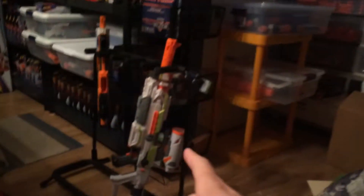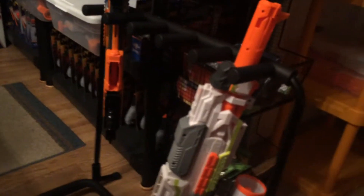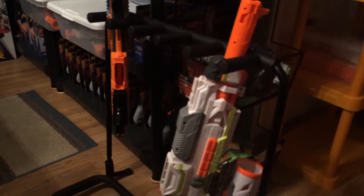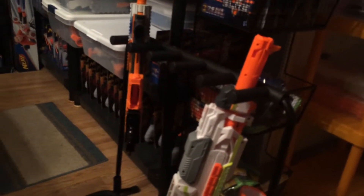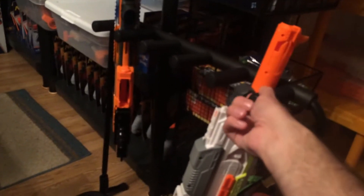For the rifles, you can see here — this is a Fender guitar rack for three bucks from a thrift store. I can put five Moduli complete with their barrels on them, or I can hang Elite Alpha Troopers. I wasn't able to put Rampages up there safely, but this foam holds onto the blasters snugly so they don't fall off.